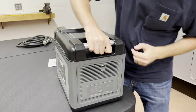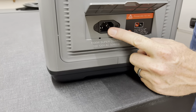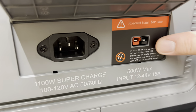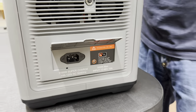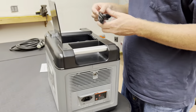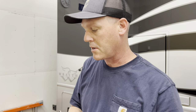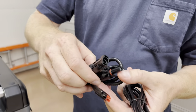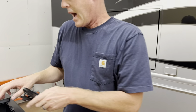On the other side, we've got power input — this is where you charge it. That's where the charging cord goes. And this is an Anderson plug — this is where you can plug in solar panels. You can also plug in 12 volts from your car and charge it that way. And these MC4 connectors plug into the solar panels. Obviously solar panels would charge it more slowly, but you have that option.